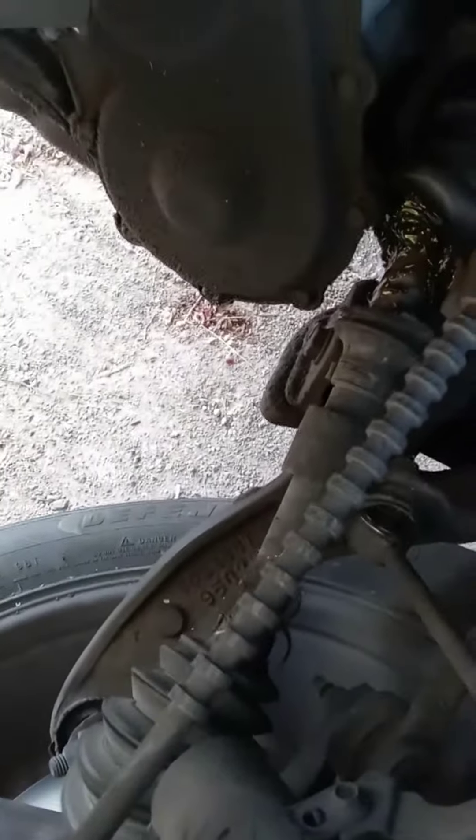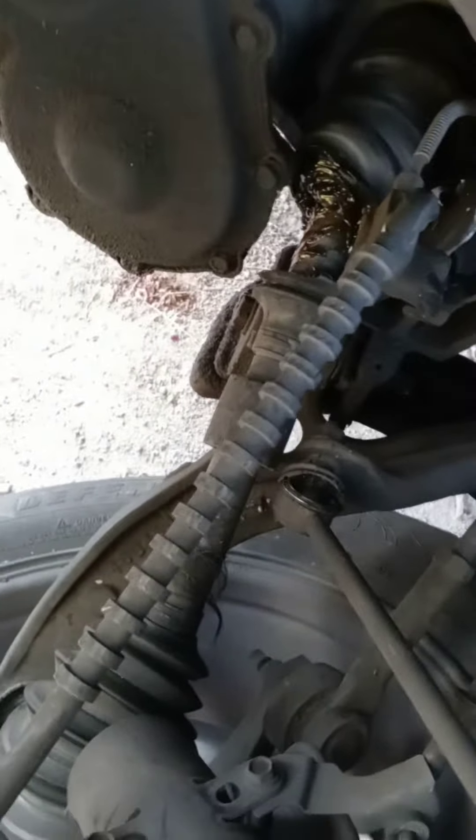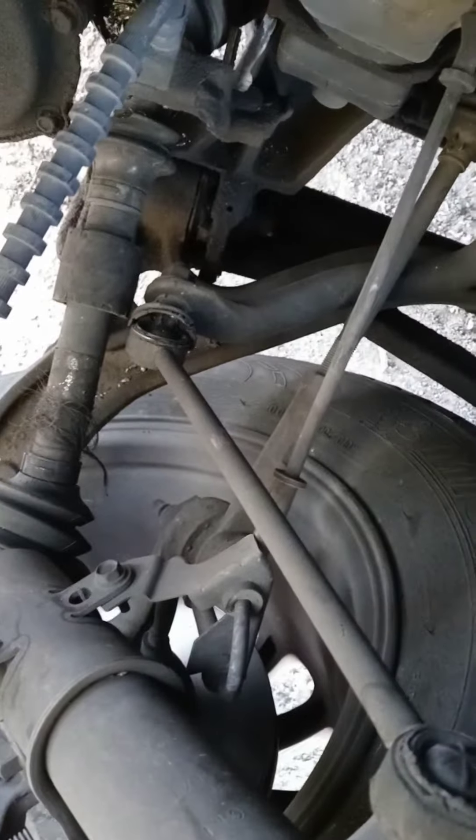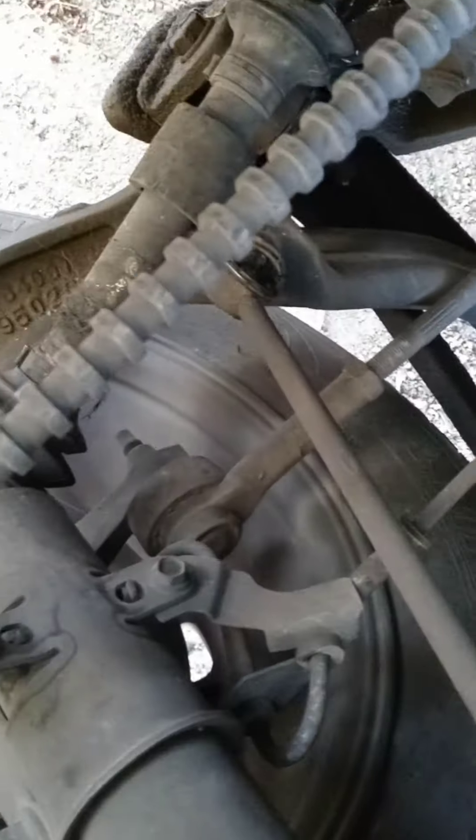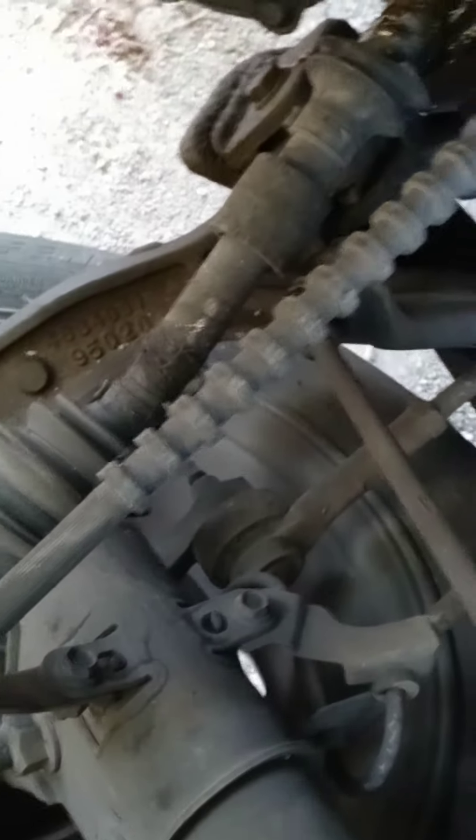It does look like the axle broke, definitely. And this part looks like it pivots anyway. This looks like it's fully extended, and that one also looks fully extended. So I'm concerned to just put it back up if possible. I don't know.